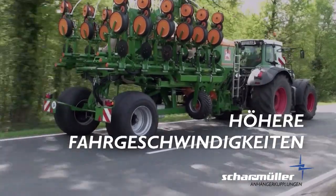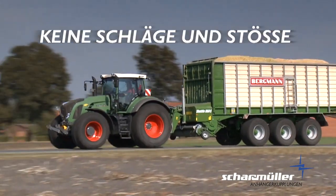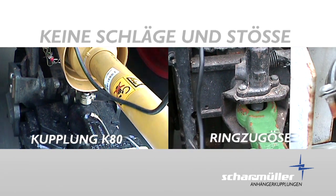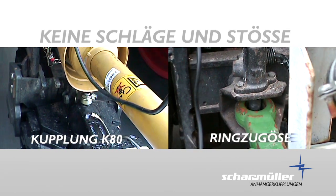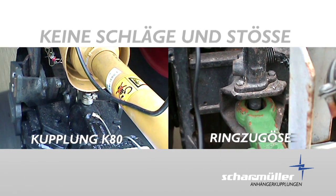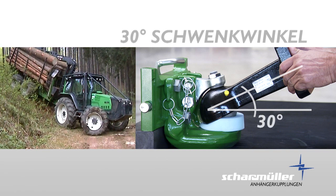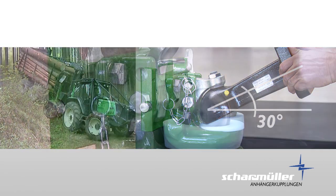Höhere Fahrtgeschwindigkeiten bei komfortableren Arbeitsbedingungen, egal ob am Feld oder auf der Straße. Spielfreies Kuppeln schont nicht nur Schlepper und Gerät, sondern erhöht die Lebensdauer um ein Vielfaches. Mit 30 Grad Schwenkwinkel in allen Richtungen kann die Scharmüller Zugkugelkupplung perfekt eingesetzt werden.